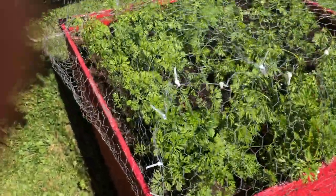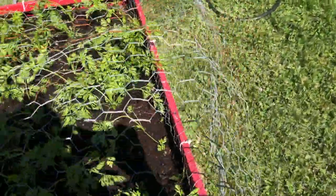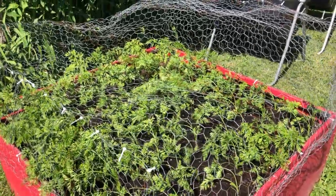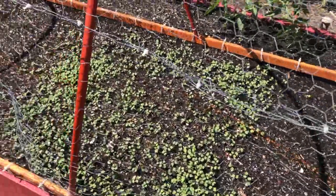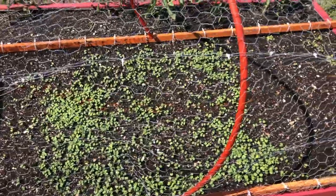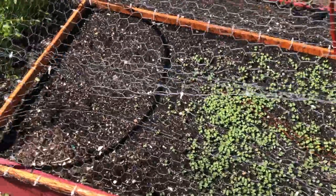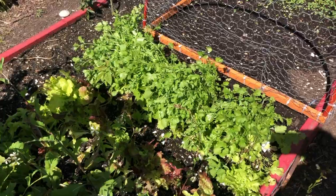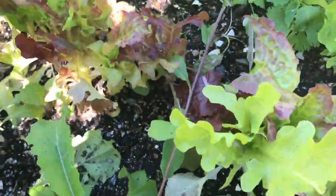This is our four-by-four bed — the first bed I ever built to grow food in. This year I'm doing Ukrainian carrots in here; they're supposed to be very large, so we'll see. This is some arugula — I do arugula in three to four week sessions because it will bolt and go to seed. If you want arugula throughout the growing season you need to keep planting it.